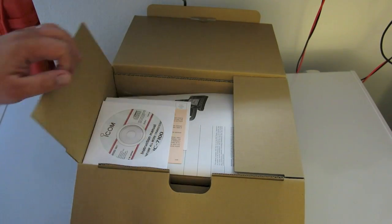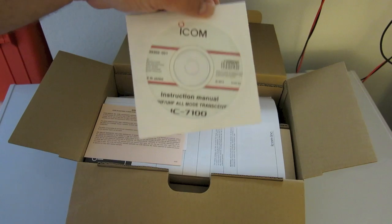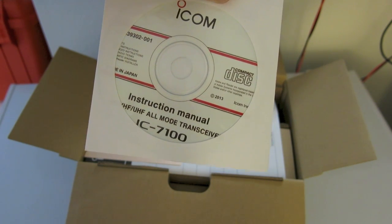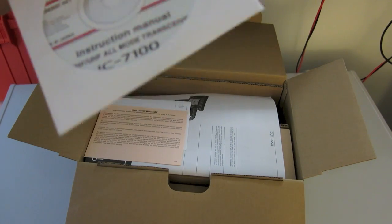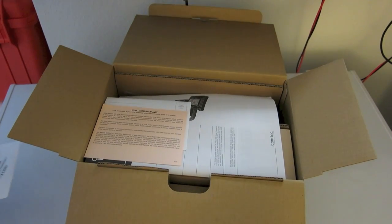Starting off, we have a CD-ROM. There are two versions of the instruction manual online: the introductory version and the advanced. This is definitely a money-saving piece — these are cheaper to make than printing a manual. Kind of disappointing because the books are nice, but a lot of radios are doing this today, so not too big a surprise.